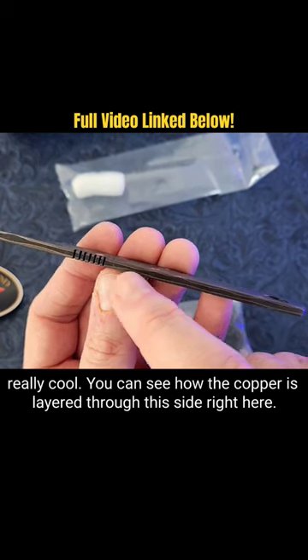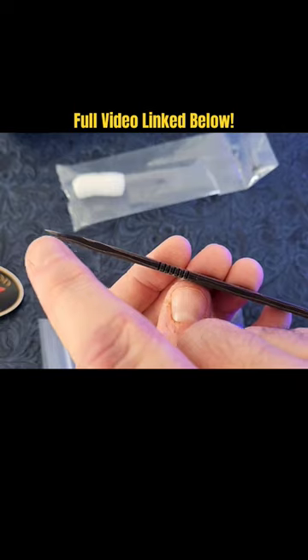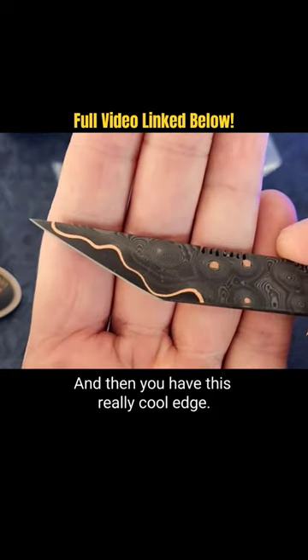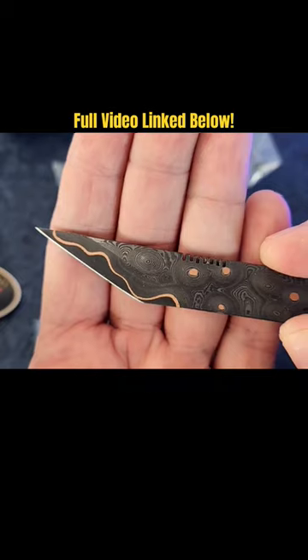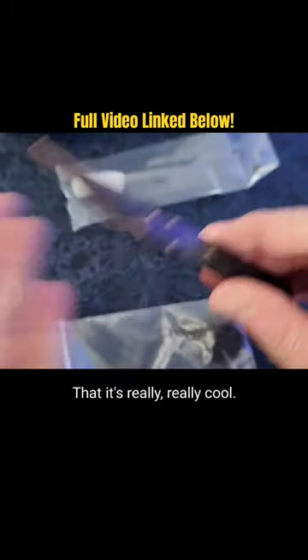You can see how the copper is layered through this side right here — you can see it kind of wave up and down, and then you have this really cool edge, and then all the pattern of the Damascus in here with the etching. That is really something.